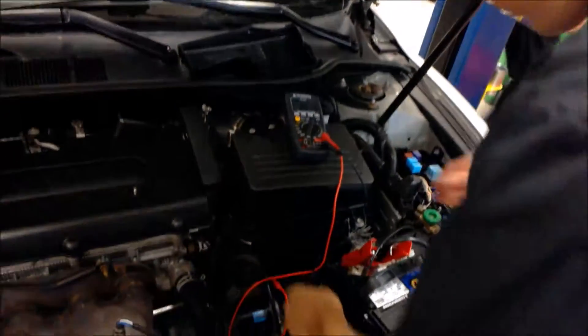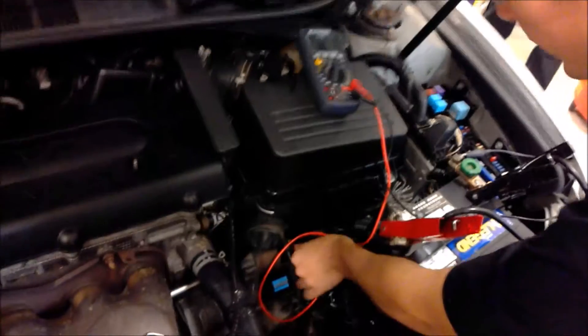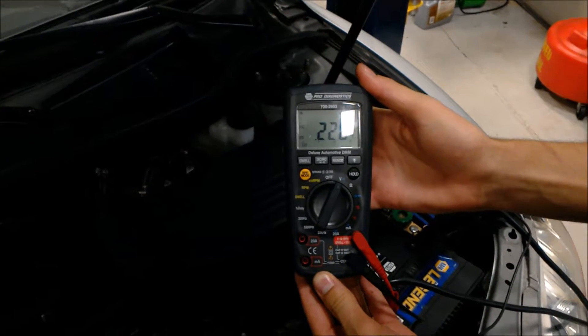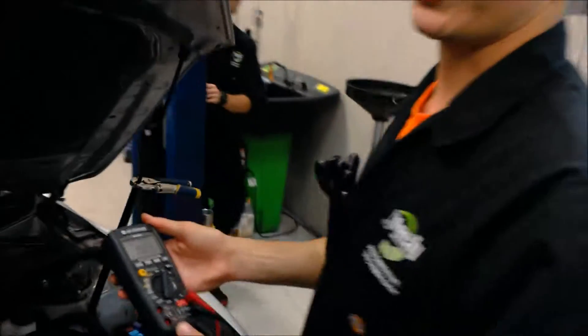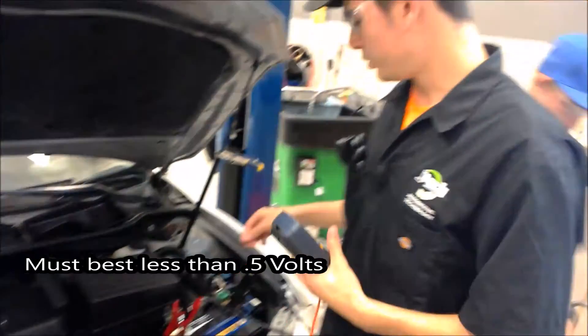The next thing we'll do is take our negative lead and put it on the ground, then take the positive lead and put it on the rod down here. We're going to have them crank it again. We got 0.23, 0.24 volts, which is also less than 0.5 volts. So the starter is good to go.